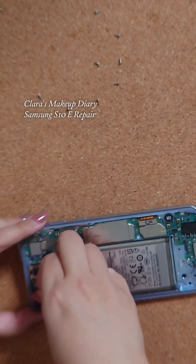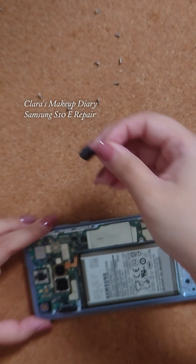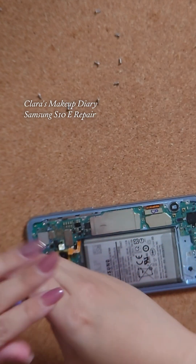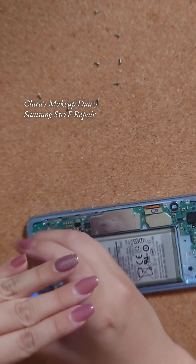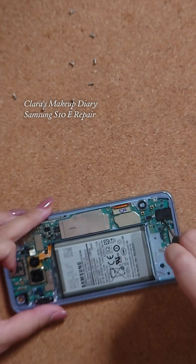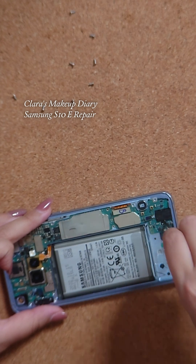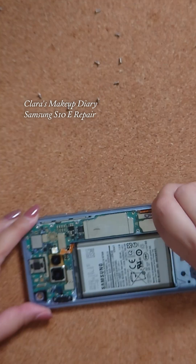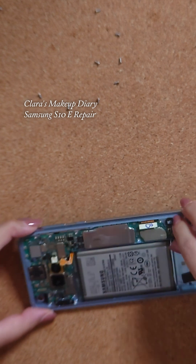Now I'm taking out the front-facing camera and unscrewing the screw holding the motherboard down, then the headphone jack as well as the charging port. Also removing the headphone jack, releasing the flex cable for the LCD, and taking out the SIM card tray.